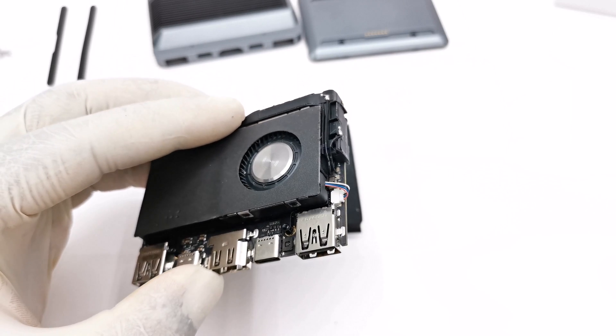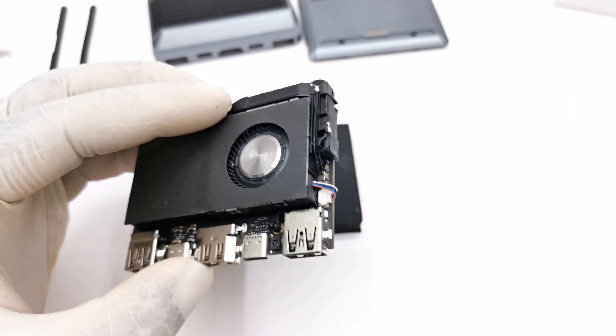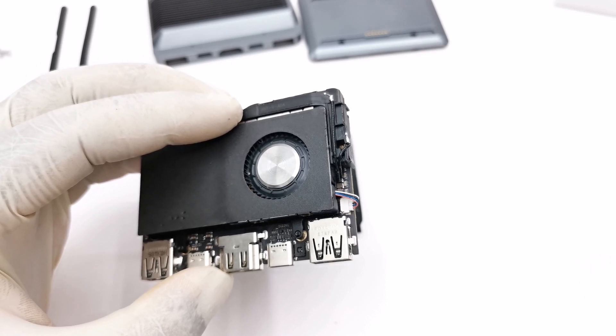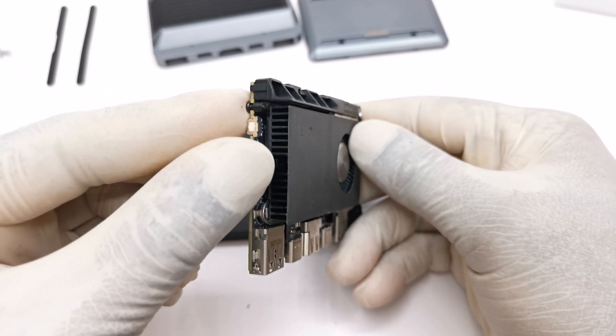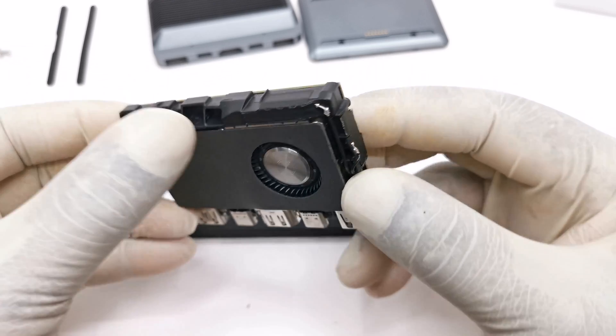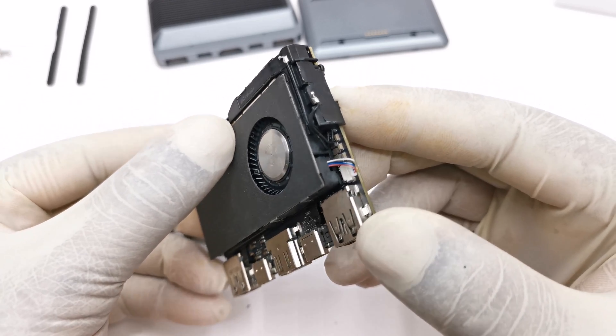Please note: attaching the included antennas can pose a bit of a challenge, as the pins are a tighter fit than the ones that came with the maker board. So you have to be extra careful when fastening so as not to damage the connectors.